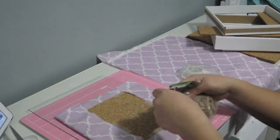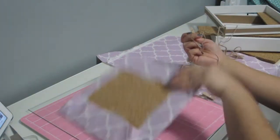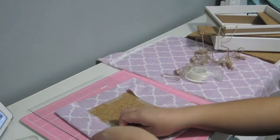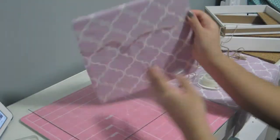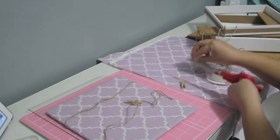Here I just have some twine that I got from Michaels a few months ago. I just cut it to the exact size that I need for the corkboard, and I just taped the ends to the back so you can't see them when you put them inside the frame. This was like a dollar, or you can even get it at the dollar store.